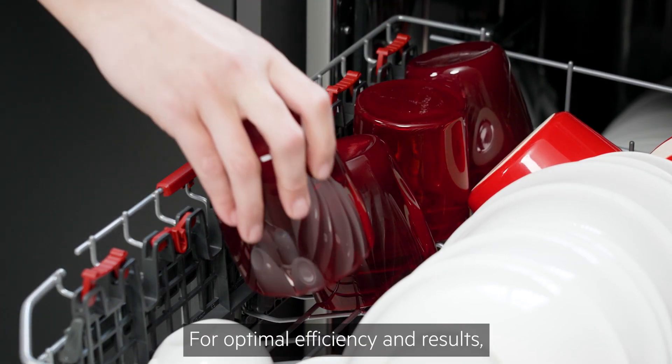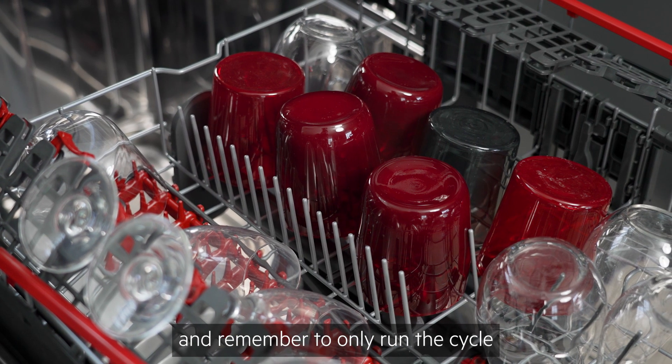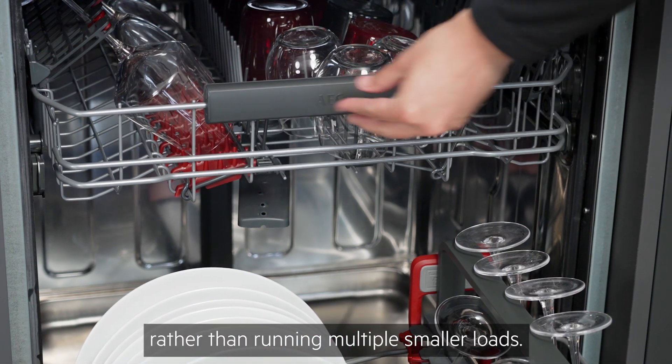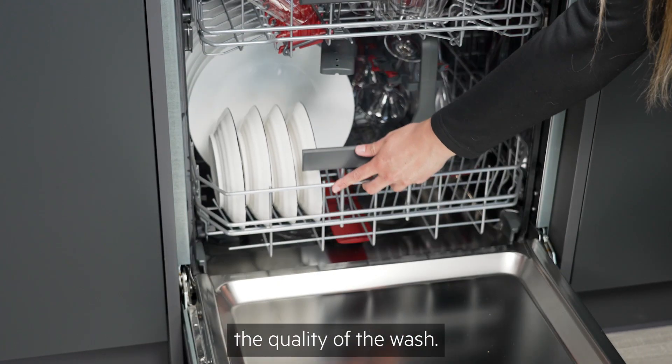For optimal efficiency and results, always select a cycle suitable for the soil level of your load, and remember to only run the cycle once the appliance is full, rather than running multiple smaller loads. However, be sure not to overfill the dishwasher, as this will negatively impact the quality of the wash.